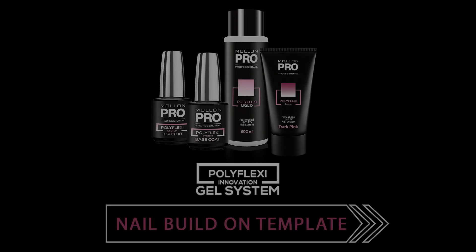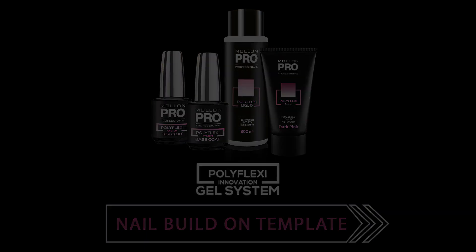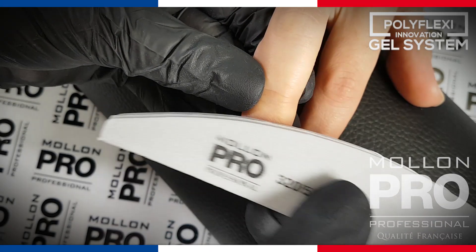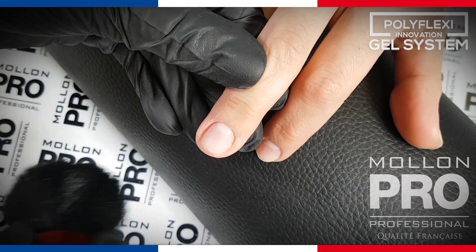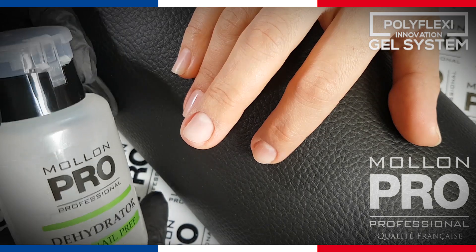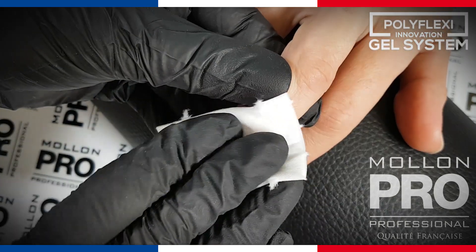Monon Pro Professional. Matte the nail plate for gel stylization. Get rid of the dust. De-grease the nail plate with a cotton swab moistened with dehydrator.